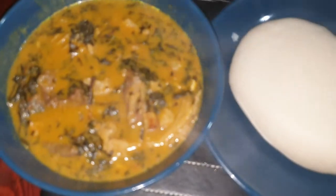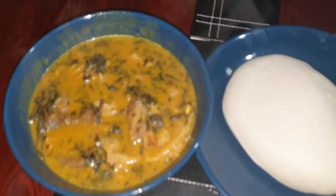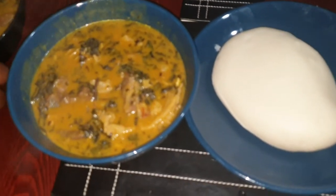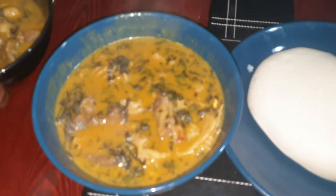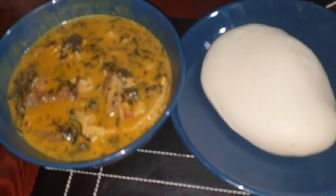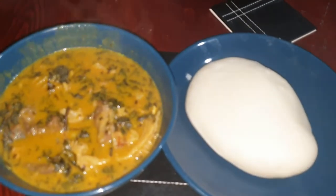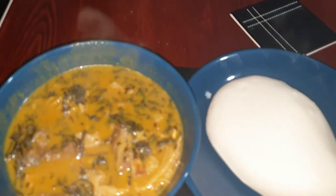Ladies and gentlemen, this is the onubu soup. You can see the soup — you eat it with pounded yam, or you can eat it with the original fufu from Igboland. Thank you for watching. This is Love Day from Love Day TV, saying thank you for staying tuned and being with us as we cooked. We are going to eat it and test it on your behalf.